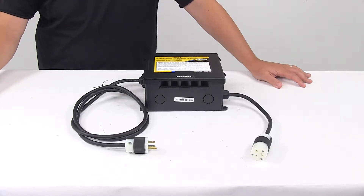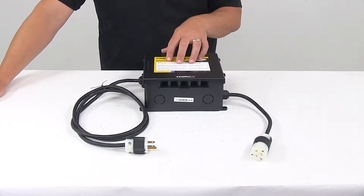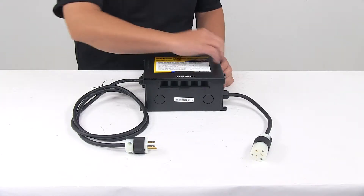Today we're taking a look at a GoPower 30 amp pre-wired transfer switch. This transfer switch provides automatic power switching between two separate 120 volt AC input sources. It is pre-wired and circuit protected, and it's designed with special features to really help simplify and speed up the installation.